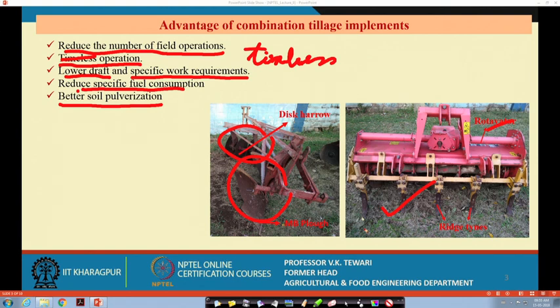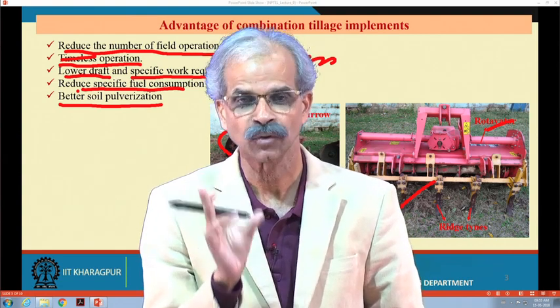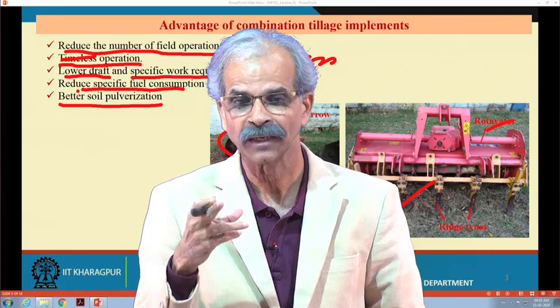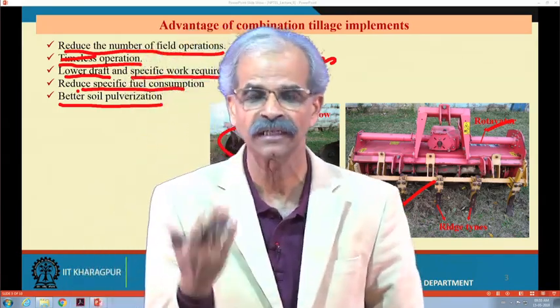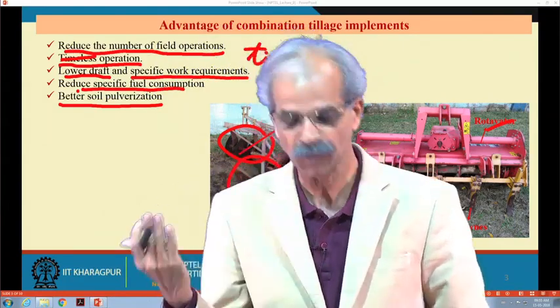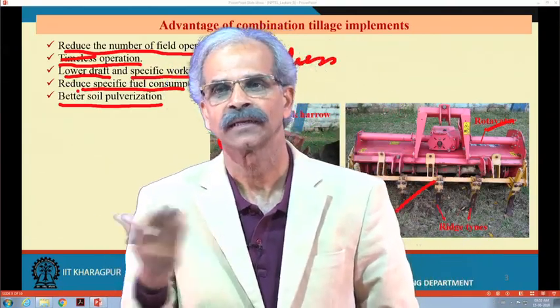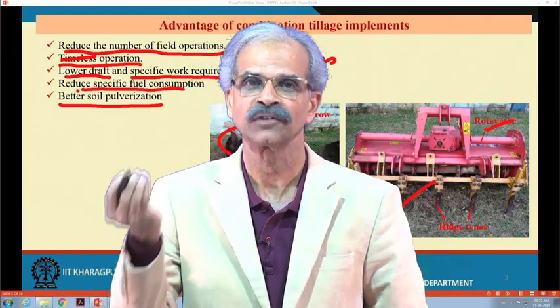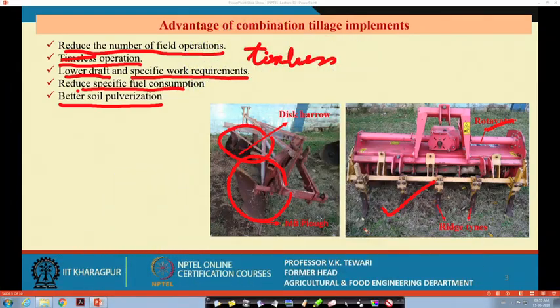These are the combinations. When thinking of this combination, we have to consider what should be the size, what should be the power source, and what should be the arrangement — as an engineer, you want minimum input with maximum output of field preparation and a good soil tilth for better seed germination.